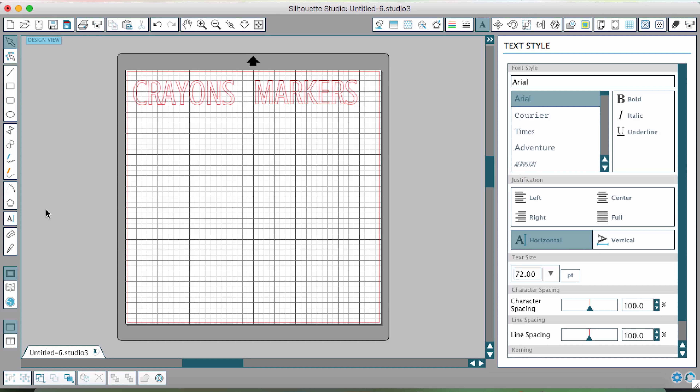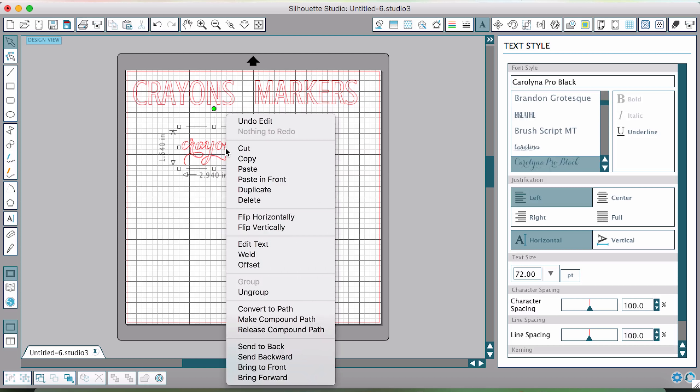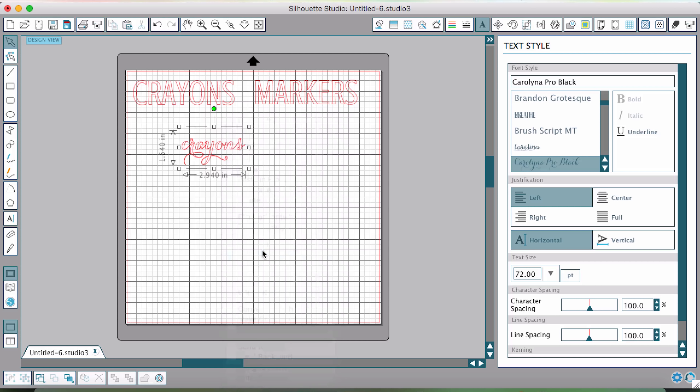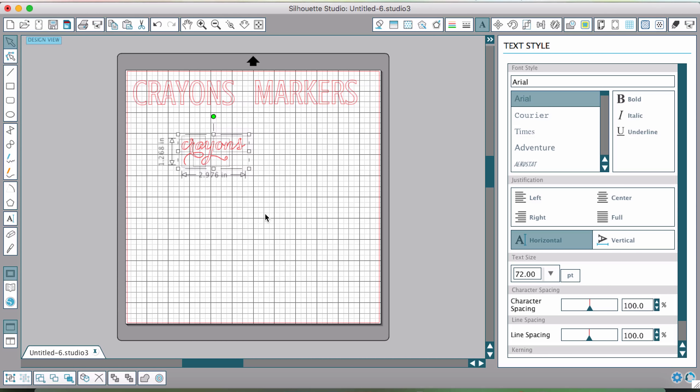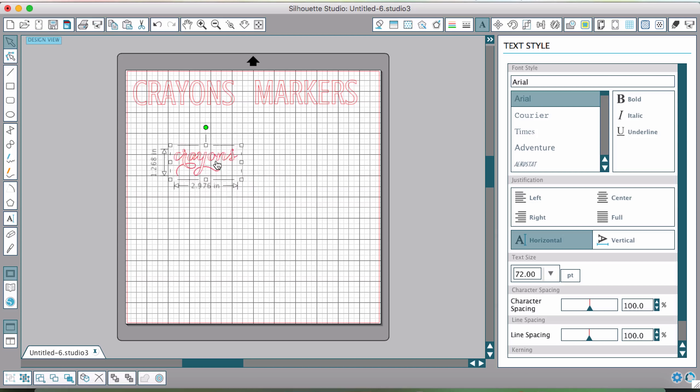I want to make a note about using a cursive font — there's one extra step to make sure it flows together nicely. I'll write the word 'crayons' using a cursive font called Carolina Pro Black. To make sure all the letters flow into each other without extra cuts between them, you right-click and select 'weld.' After welding, I drag my cursor around all the parts of the word, right-click again and select 'group,' which allows me to move the word around as a unit and resize it as needed.